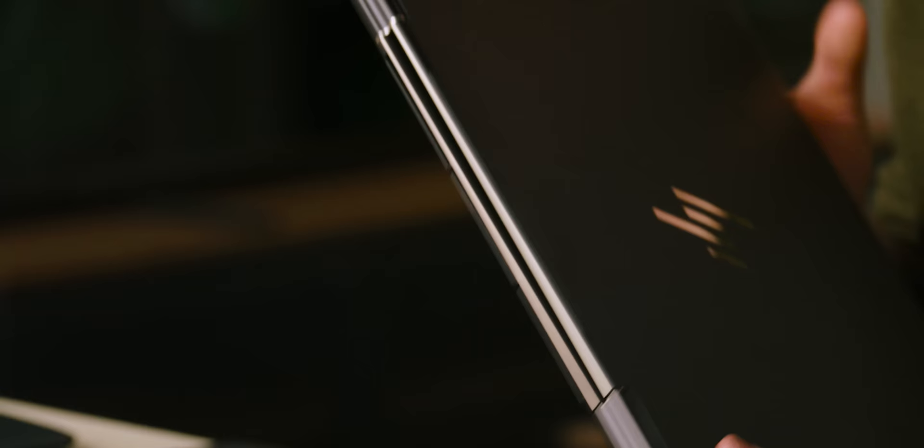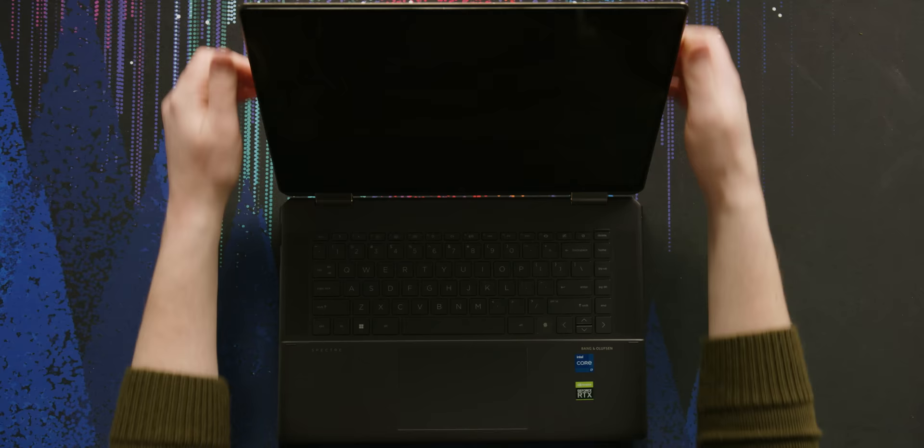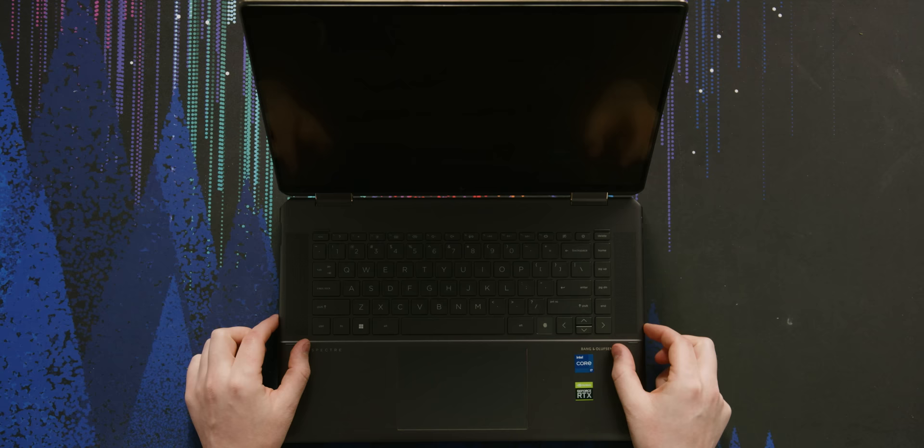And over here is the charging port. Opening up, this looks very nice. I'm glad that HP moved the speakers from up top down to the sides, and I imagine that they sound really great.